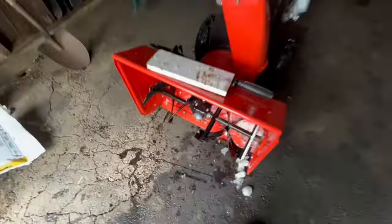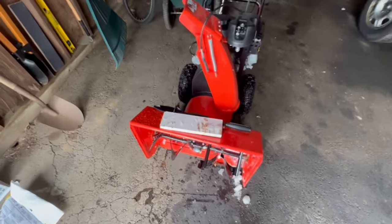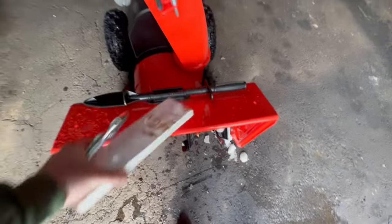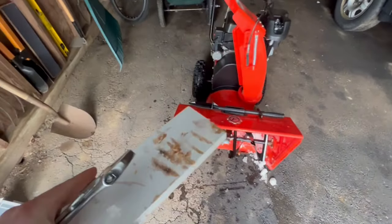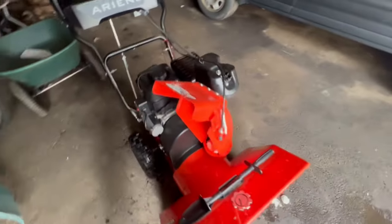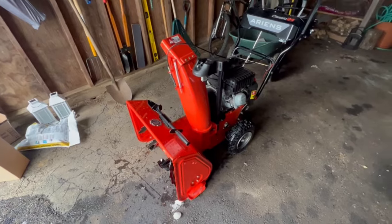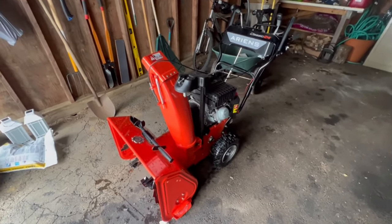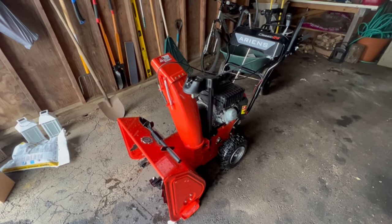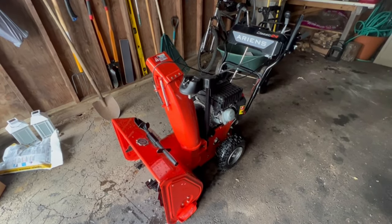And that's it — good to go. Always try to pre-check your equipment before your snowstorm: start them up, make sure your shear pins are good, make sure you have extra shear pins, and make sure you have your tools just in case. You never know what you're gonna hit underneath the snow. I always try to double-check the driveways and sidewalks beforehand and make sure there are no sticks in there to try to prevent some of it.